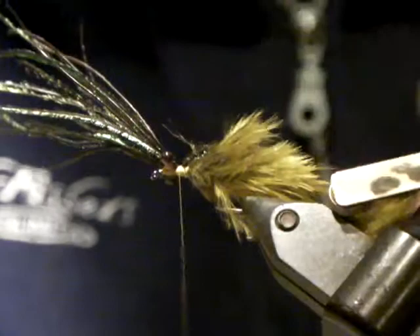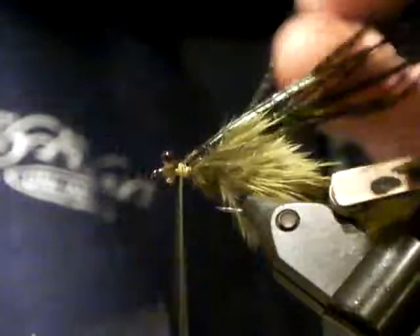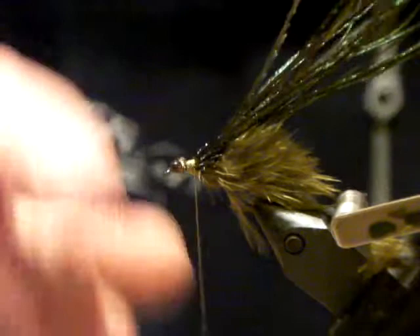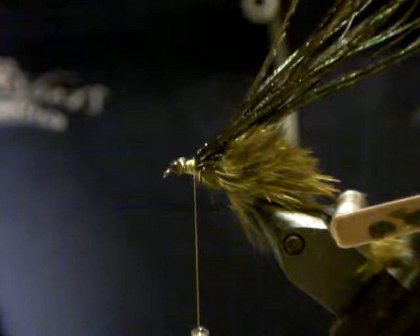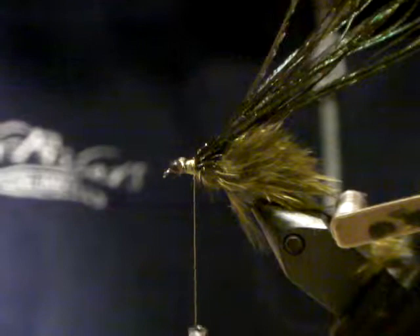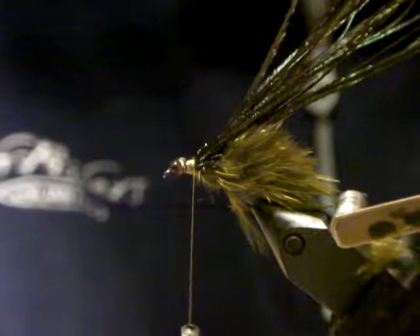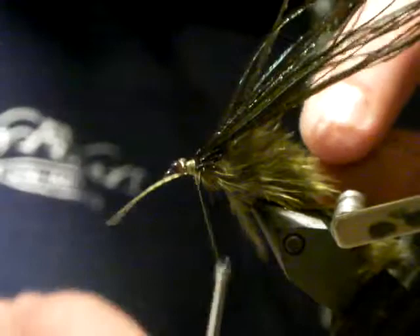I've got a little bit of a fetish for rubber legs. The original Jansen used lacquered turkey for legs — I don't know what he was thinking, it's stiff as hell and takes time. You could put partridge in or do all sorts of things, but for my money I like rubber legs. I use barred rubber legs — these are little Silli Legs nymph legs. I'm going to put a set of three on each side, so one set on this side and one set on that side.